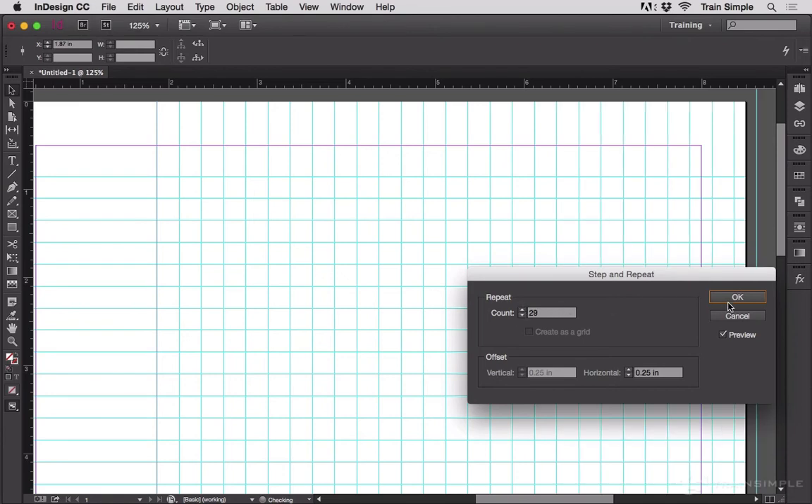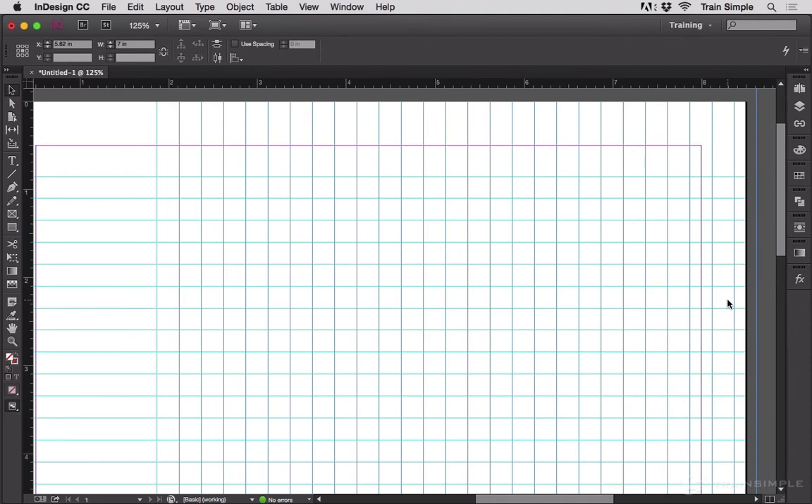And I now have grid paper to do precise drawing on. Of course, I should have been a little more precise in my original placement, but you get the idea.